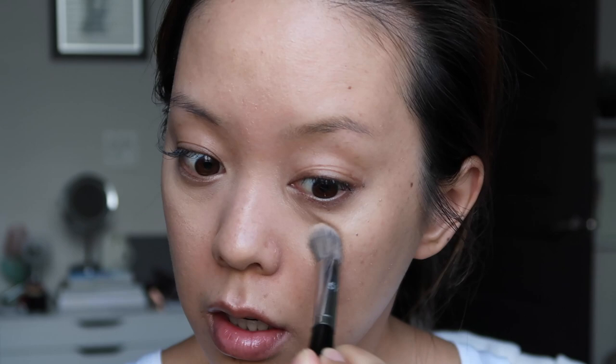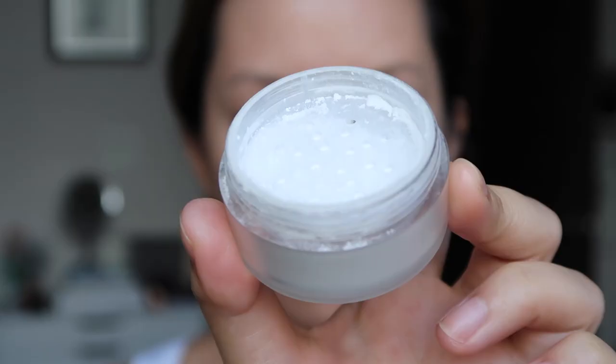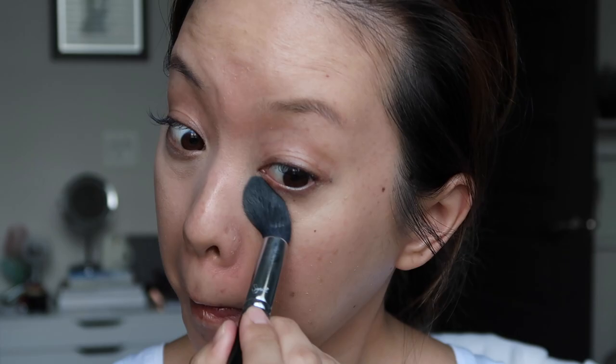To set my under eyes I'm using the Laura Mercier Secret Brightening Powder. It's super finely milled, perfect for setting under eyes, and helps brighten a little. I just look so much more awake.